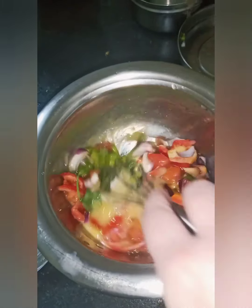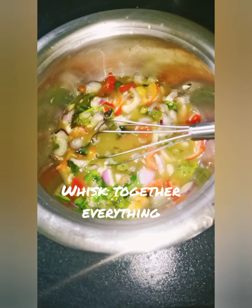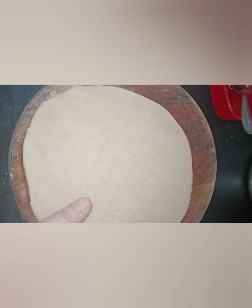The egg is ready to fry the onion and the egg is ready to fry.